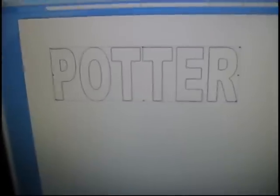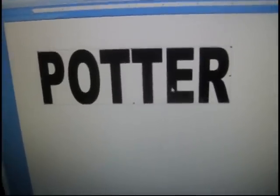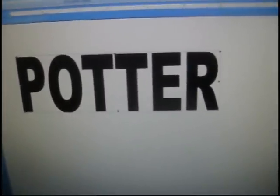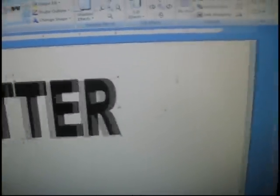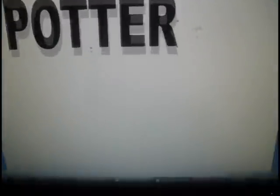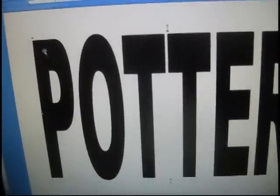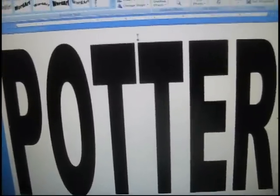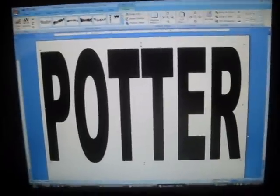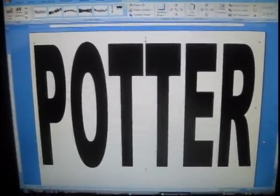What you're going to want to do is make the shape fill something dark so you can see it, and change the text wrapping to square so you can move it around. Then you're going to want to make it really big and fit up the whole page, so whatever you want it to say fills up an entire page, and then you're going to print it off.